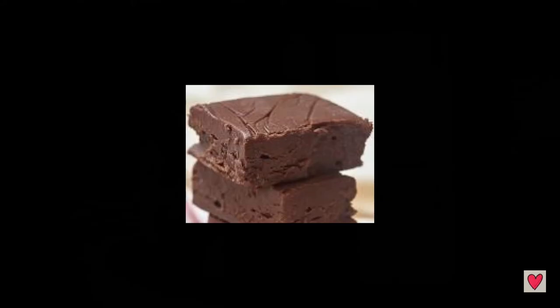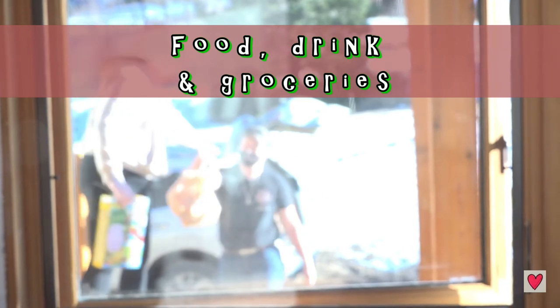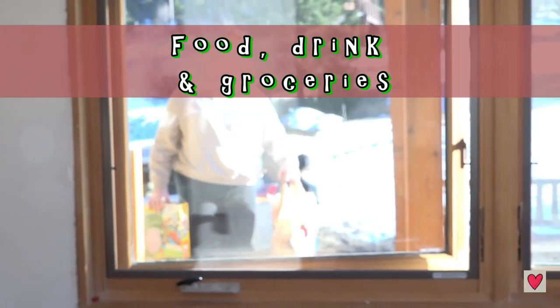Making grandma's fudge is one of my husband's favorite traditions - we usually eat it, but it also makes a great gift. I think any food or drink is a welcome gift this year. Even bringing somebody a bag of groceries fills us with the holiday spirit we need right now.